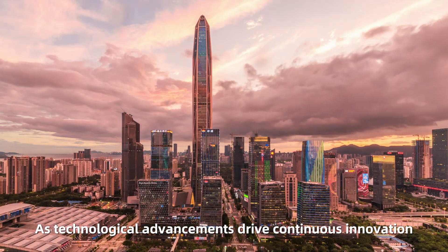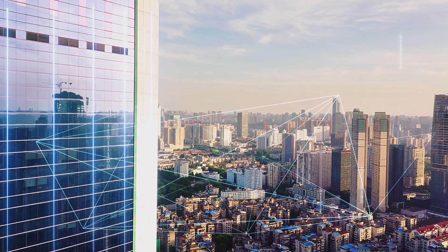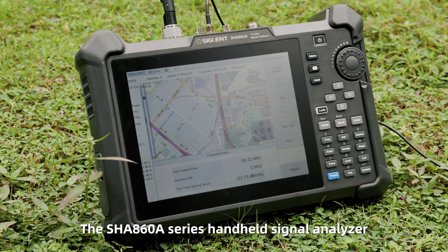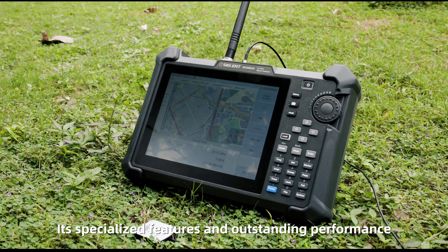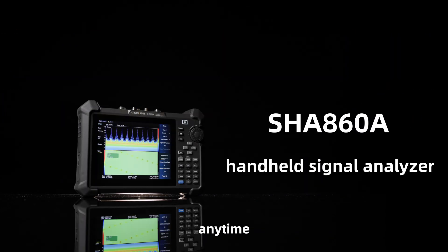As technological advancements drive continuous innovation in wireless communication, engineers increasingly require on-site testing solutions. The SHA-860A series handheld signal analyzer is purpose-built for field use. Its specialized features and outstanding performance empower engineers to execute accurate, efficient testing anytime, anywhere.